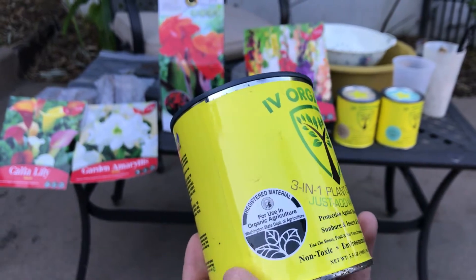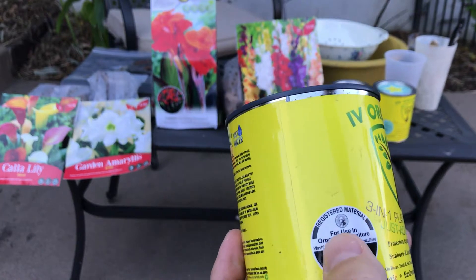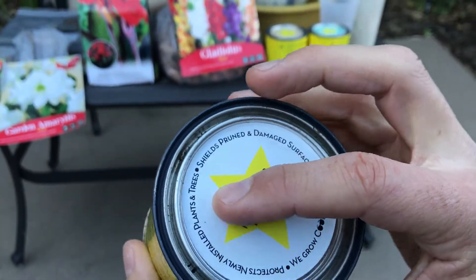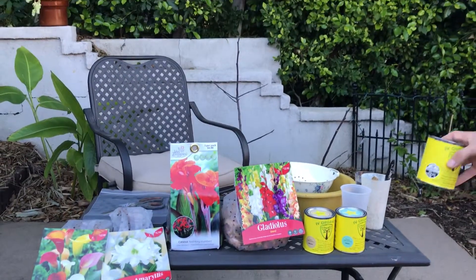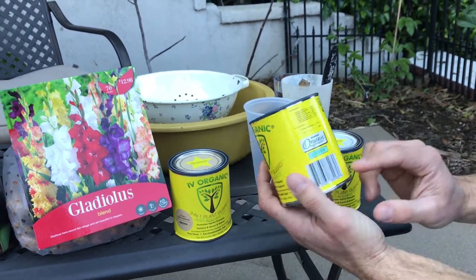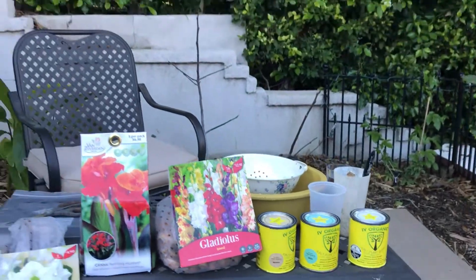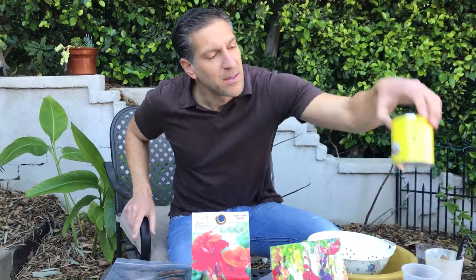It's a non-toxic, environmentally safe, and organic product. In the upcoming weeks or months, all of our retailers will be carrying this can showing that it's registered material for use in organic agriculture. On the lid it says it protects newly installed plants and trees and shields pruned and damaged surfaces. The product comes in colors — white, as I shared with you, and it's also available in green and brown.